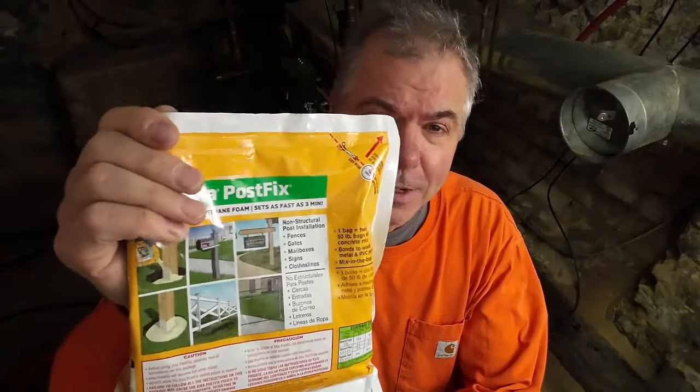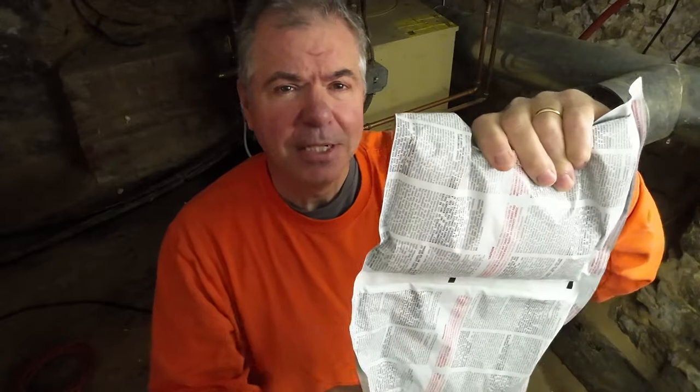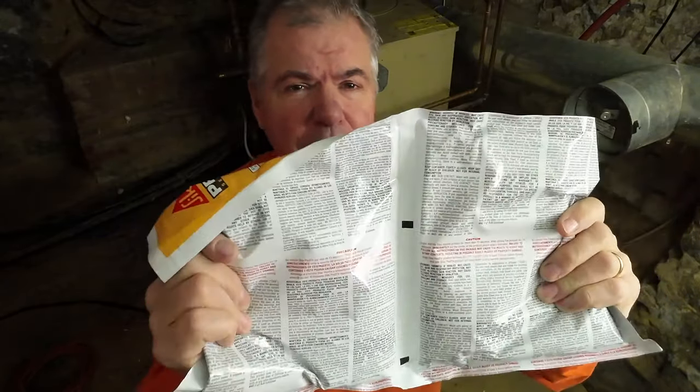I ran out to my local hardware store and bought another bag. They didn't have Fast 2K, but they had this Sika brand, which is essentially the same cost and same concept. This says on the bag it's equivalent to two 50-pound bags of concrete, so if it's that much volume, that's a lot. This one doesn't have the tab in the middle — you basically just pop the two bags by rolling one into the other. Same process: mix it up, cut off the corner, and pour it in. We'll see if that fills the rest of the void.